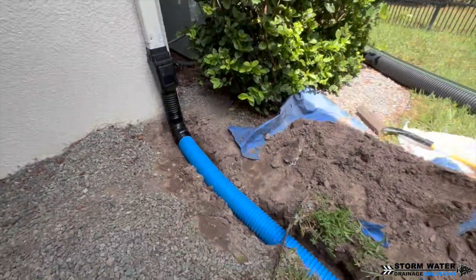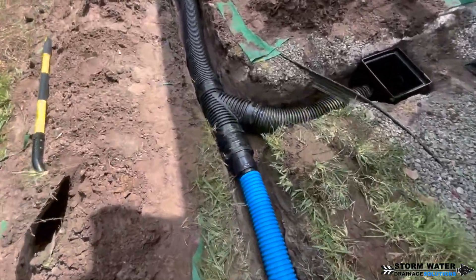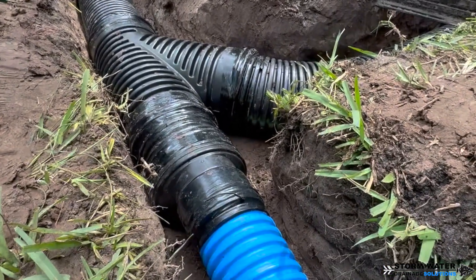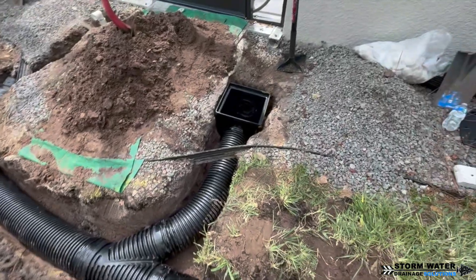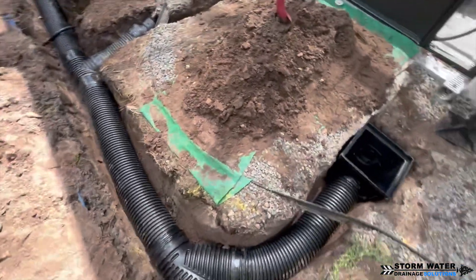As you can see here, we got the first downspout hooked up with the French drain leaf filter, and then we have that 4-inch line adapting into our 6-inch main. We went ahead and used a Y fitting here to connect in that box because we know there's going to be a ton of water pooling in this area, and we want that water to move out as quickly as possible — that is why we went with the Y. And you can see that channel drain right there — that's what I'm talking about.